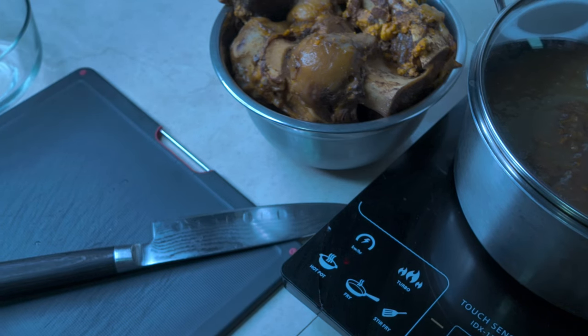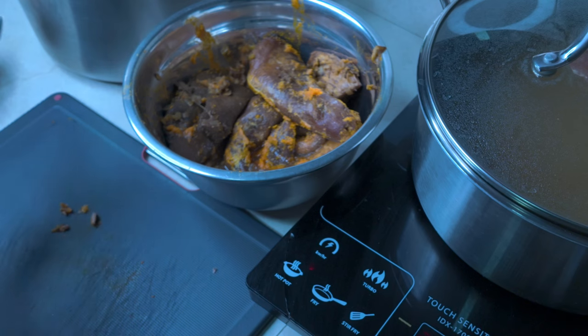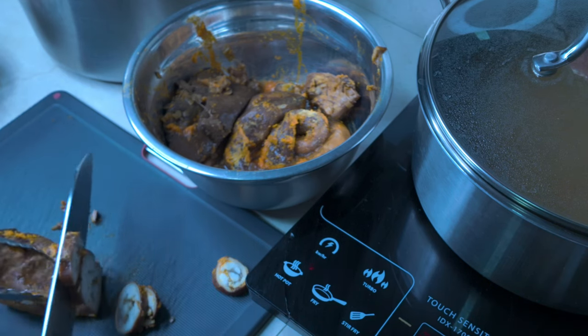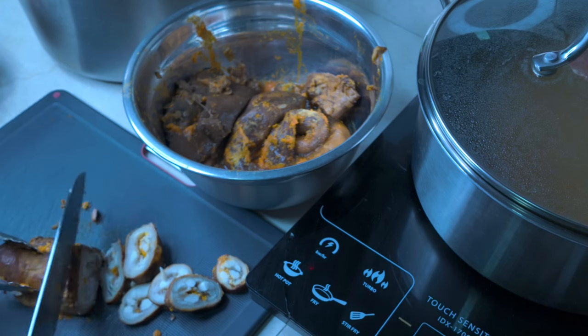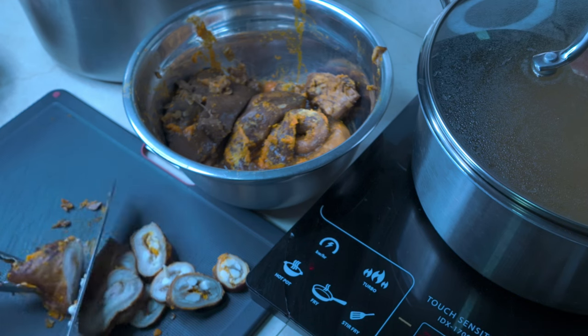If in case na masyado siyang malapot, pwede nyo namang dagdagan. Meron din ako ditong tendon na pinalambot, maglalagay lang tayo ng konti. Slice lang natin yung mga pinalambot natin. Tapos yung iba, lalagay ko na sa freezer. Haluhaluin ko ito para nakamix na. Pag gusto, may sabaw na and then lalagay na lang yung laman.